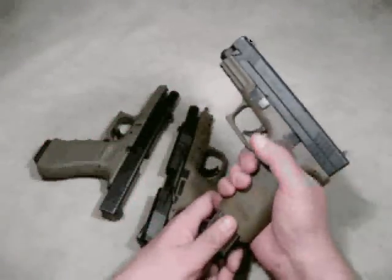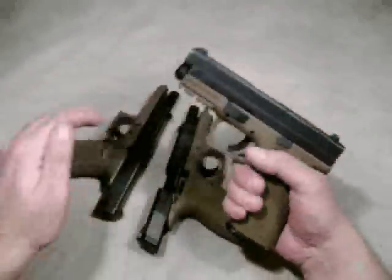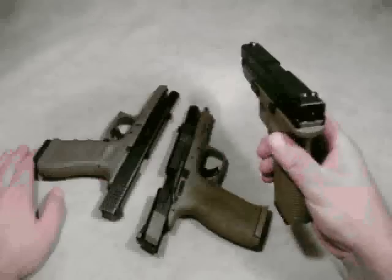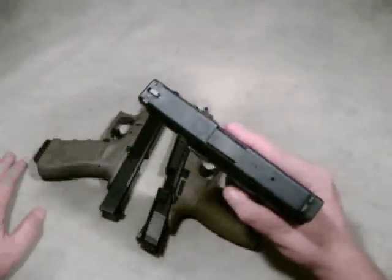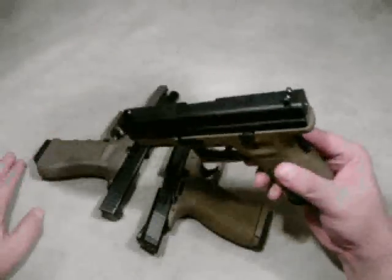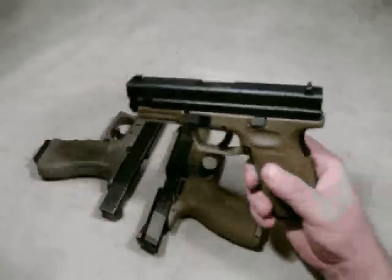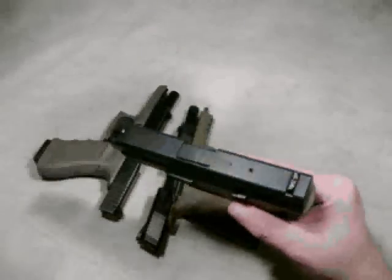It's got a fairly heavy slide and fairly high bore axis, meaning the barrel is sort of up over your hand or wrist. Some people like that, some people don't. One thing about its sights — they can come off, and I've literally broke two sights trying to remove them. Taking the originals off was no problem.